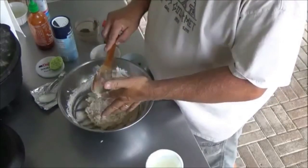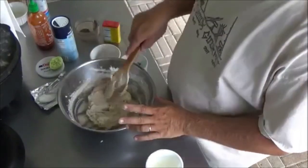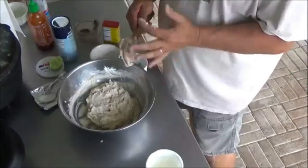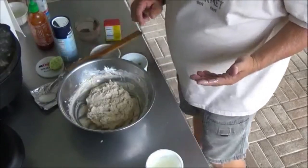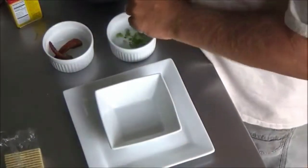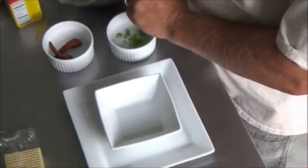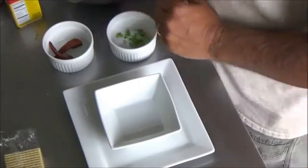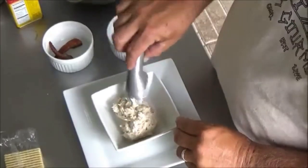This needs to go get covered and hang out in the refrigerator for a little while and it'll be ready to serve. Delicious. Okay, time for the plate up. The plate up is pretty simple with this — we can do it a number of ways. This is refrigerated now, so it's set a little bit. We're going to kind of make a ball and go right in the middle of a bowl on a plate.